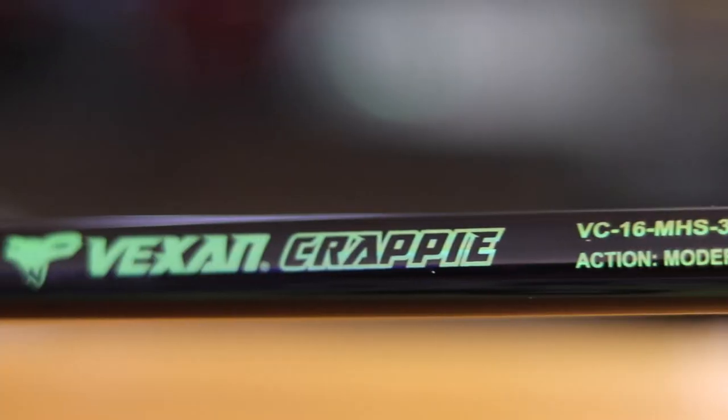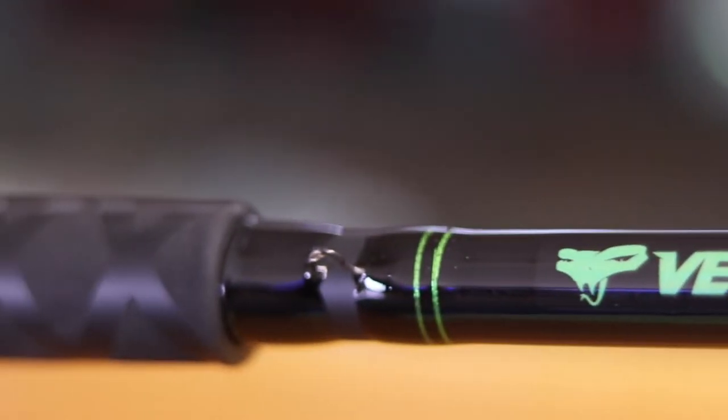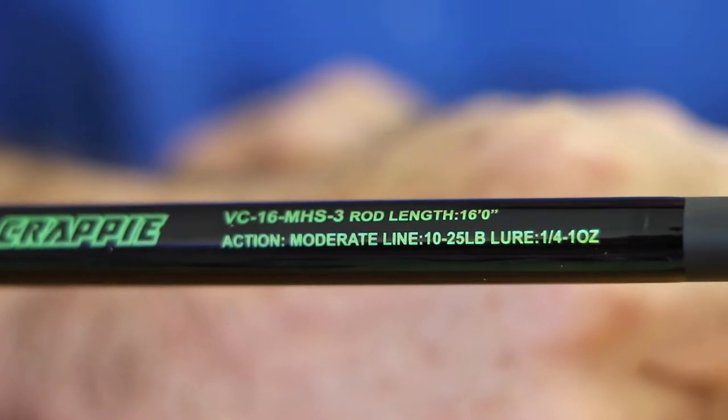Today we're going to talk about Vexing crappie rods. Ranging from 6 foot 6 to 18 foot, there is a variety of lengths and powers to accommodate any of your fishing techniques. The 16 foot medium heavy crappie rod is used for pushing off the front of the boat.